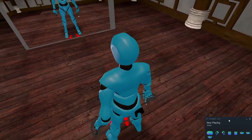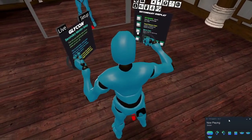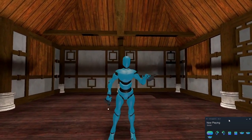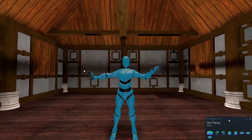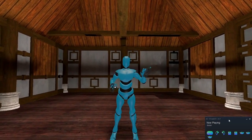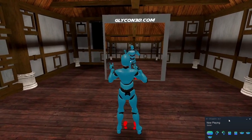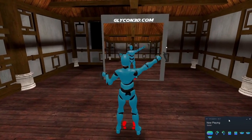So that's all it takes to set up the calibration. Once you're set up, you can follow the rest of the instructions if you want to do recording motion capture. Easy stuff. This is Glycon. You can get a copy at glycon3d.com, and I cannot wait to see what you guys make with it. Glycon3d.com — see you there.